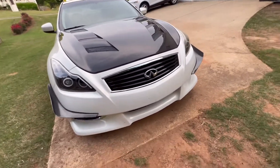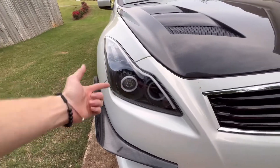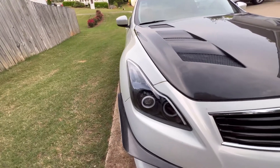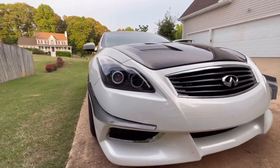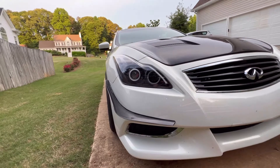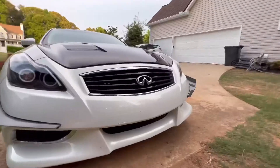For those who don't know, I do have built headlights that have been on there forever. I haven't shown them off in a while because the last video I was making about them crashed in the editor, so I said screw it. But here they are.